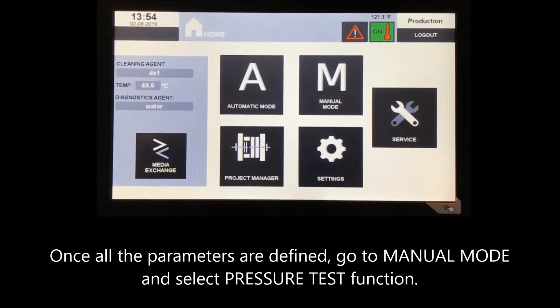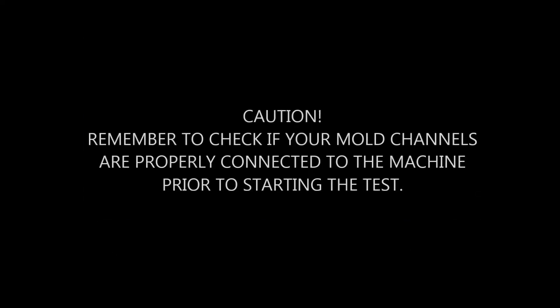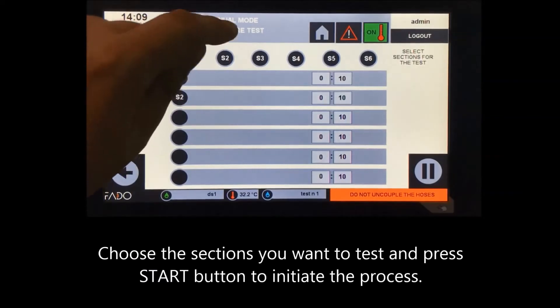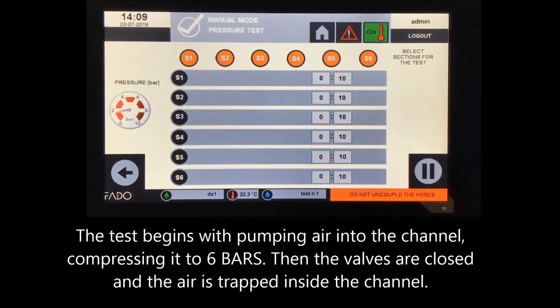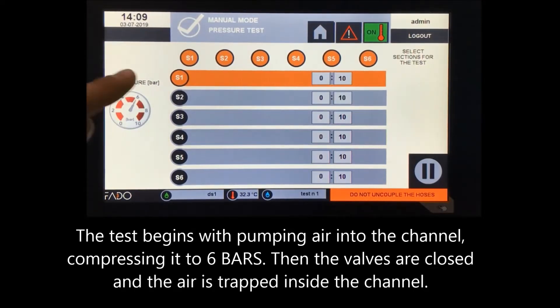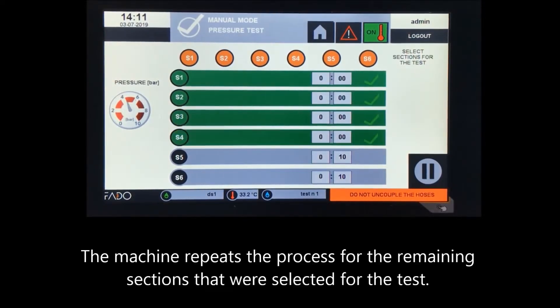Once all the parameters are defined, go to manual mode and select the Pressure Test function. Caution: remember to check if your mold channels are properly connected to the machine prior to starting the test. Choose the sections you want to test and press the start button. The test begins by pumping air into the channel, compressing it to 6 bars. Then the valves are closed and the air is trapped inside the channel. The counter starts, and once the timer reaches zero, the valves are opened and the remaining pressure is released. The machine repeats the process for the remaining selected sections.